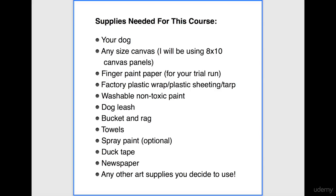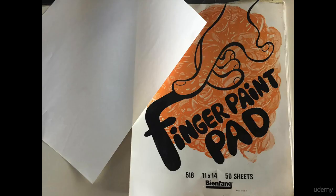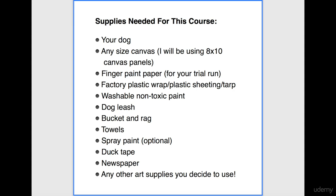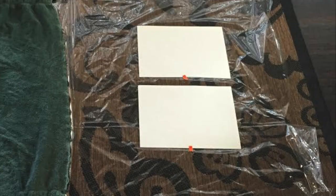Then, any size canvas of your choice. I will be using this three-pack of canvas panels. I will also be using finger paint paper, or you can use any paper that can handle various types of paints. This is going to be for your trial run before switching over to canvas. I will also be using this factory plastic wrap off this canvas panel in my project area to lay my paper and canvas on.